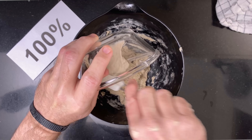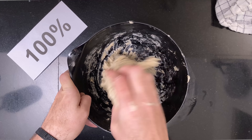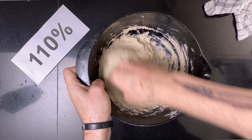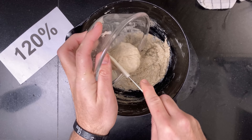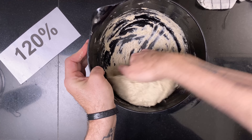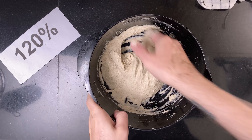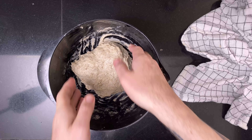After the levain had grown to its peak, it was time to mix the dough. I mixed the same amount of levain into each dough so that I could expect approximately the same bulk fermentation time. After I had mixed the doughs, they rested to relax the gluten. Then the bulk was going and I started folding the doughs — the first coil fold.